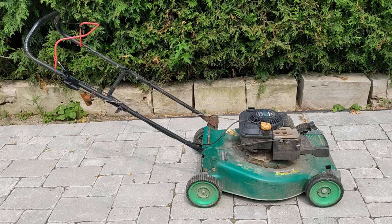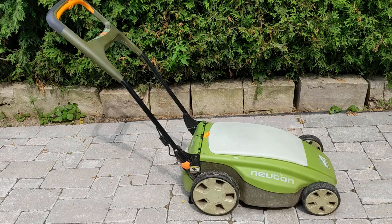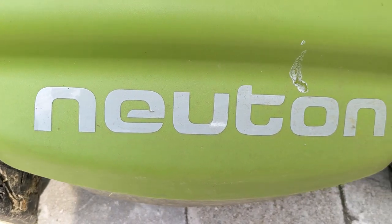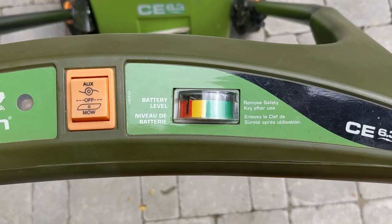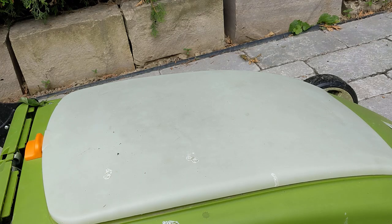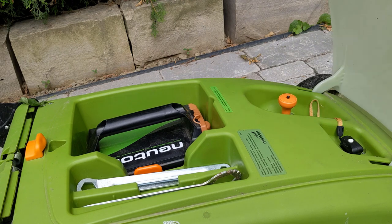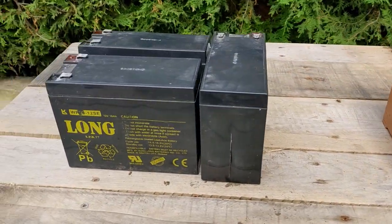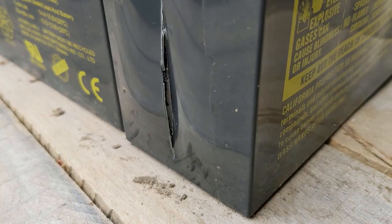Which is why I was excited to get my hands on this plastic beauty. Quiet, no smell, less rust potential — but there is one small hitch, and it's hiding under this hatch. The battery, or rather batteries if you look inside, well they've seen better days.